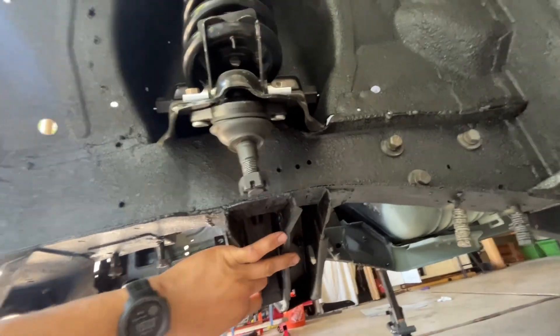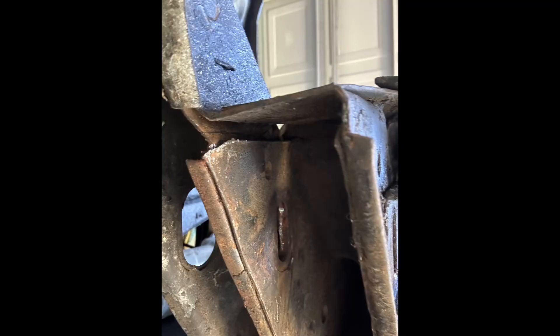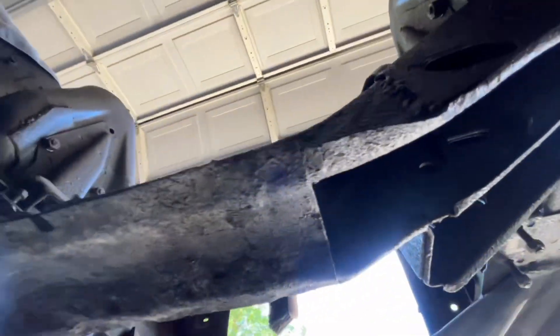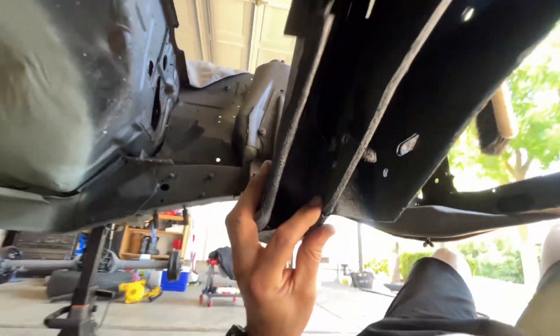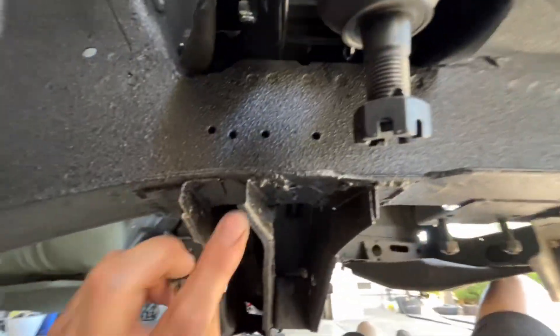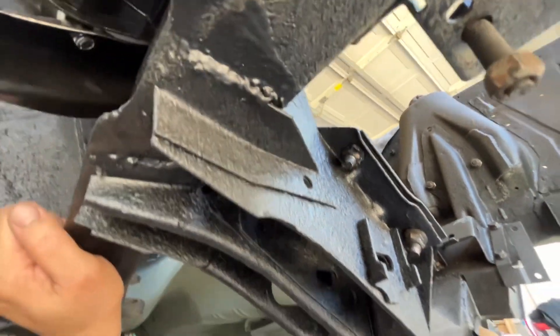The upper control arm did have a crack in it, so I ended up welding all of that — both sides. Same thing went for the other side; that side did not have a crack in the same spot but it was a little cracked in other areas, so I just went ahead and welded it all up.